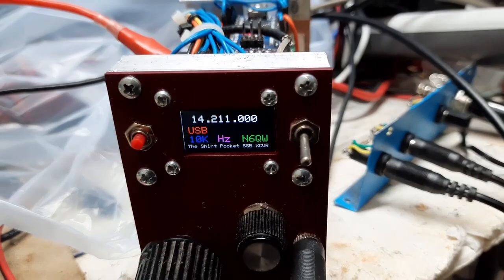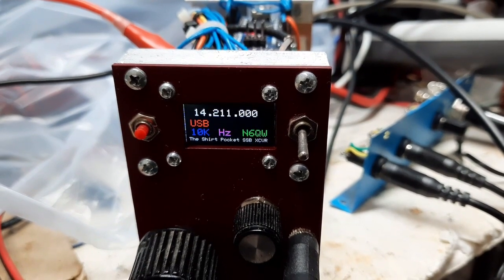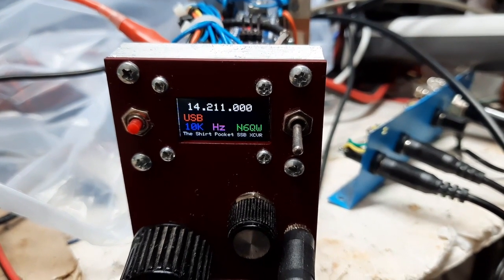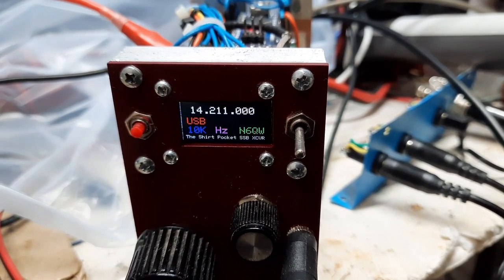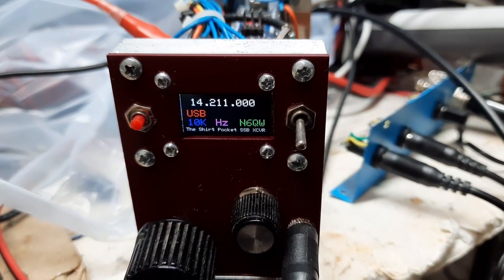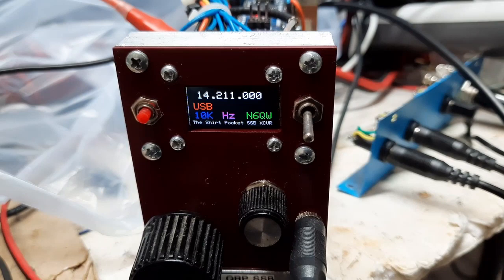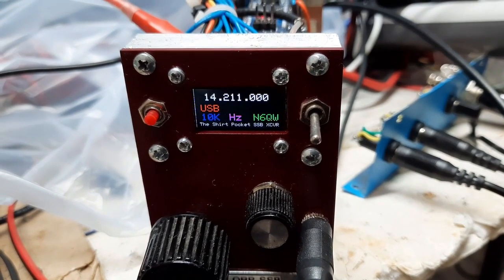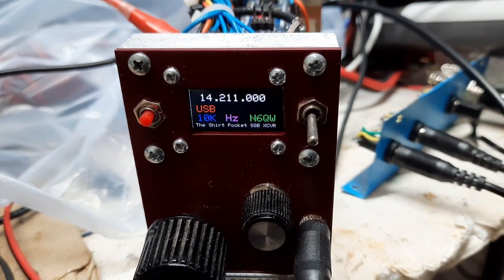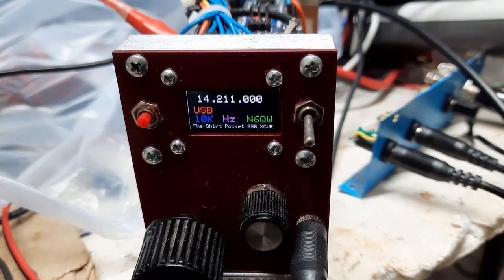It's a really nice display. There are a whole bunch of colors in there, and the funny thing is there's a matrix that tells you what hex code to put in for the colors — except the N6QW is green, but actually you call out magenta. And the USB is yellow, shown in red color. And black is black, but white is also showing as black. So the background is black, but those numbers — 14211 — that's black, not white. So it's kind of weird.